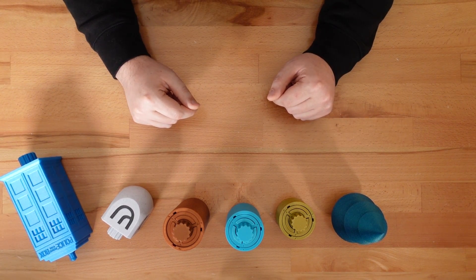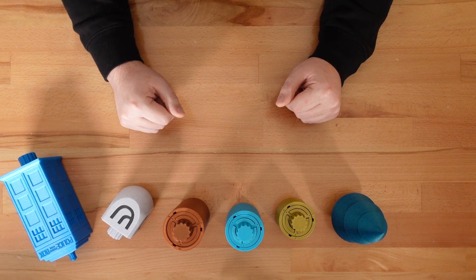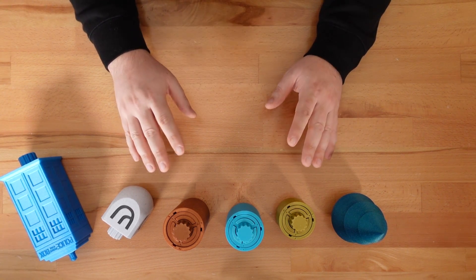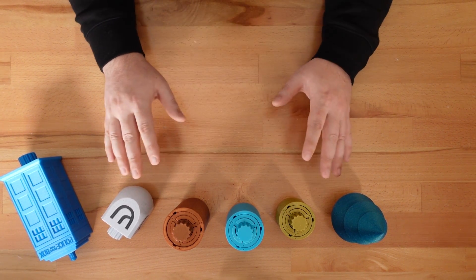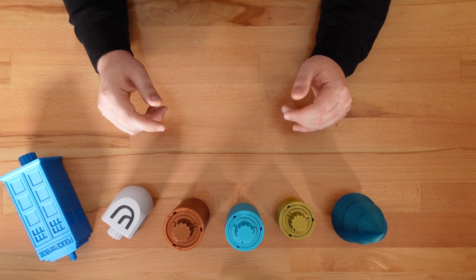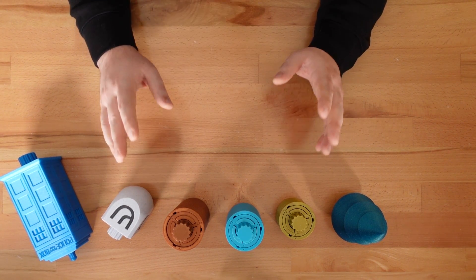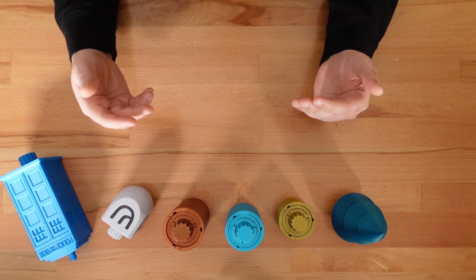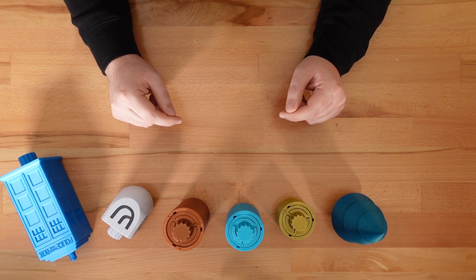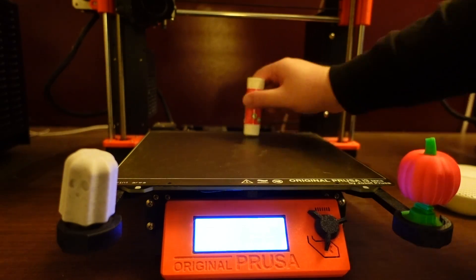But how do you print this thing? Even simple print-in-place models are tricky to reproduce reliably. While I can't promise every 3D printer will be up to the task, I've designed the puzzle to be as forgiving as possible. To achieve this, I've increased the default clearances I use for my mechanical designs — now nearly tripled to 0.5 millimeters. Any functionally important overhangs are limited to 45 degree angles, which should be possible for any modern printer with decent cooling. To maximize your chances for a successful print, make sure your bed adhesion is in top form.